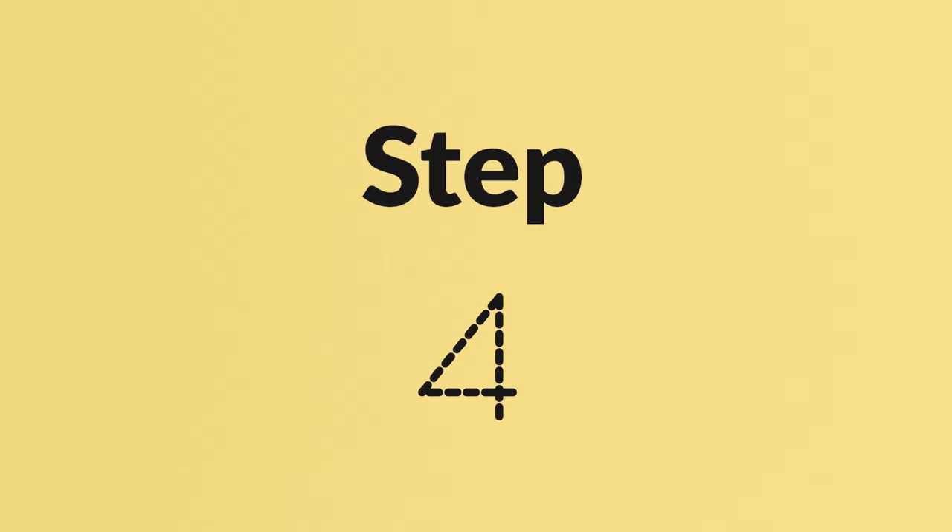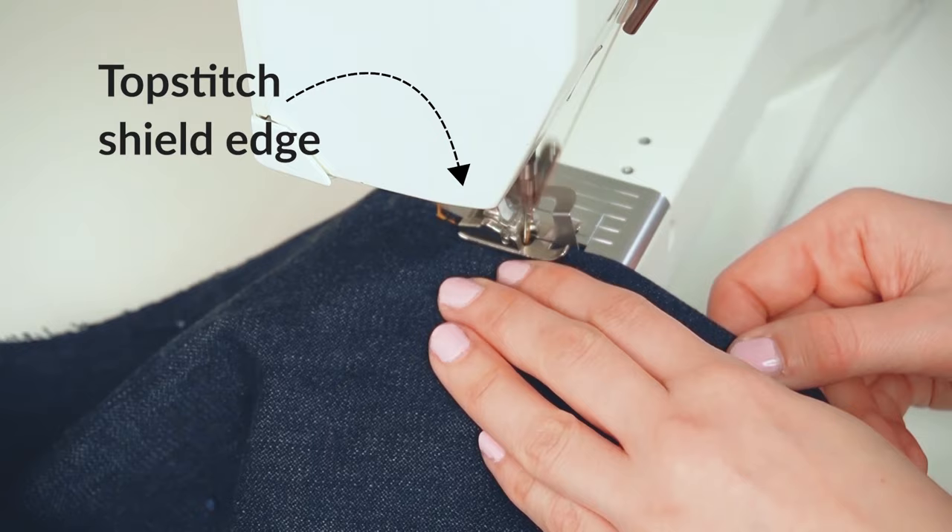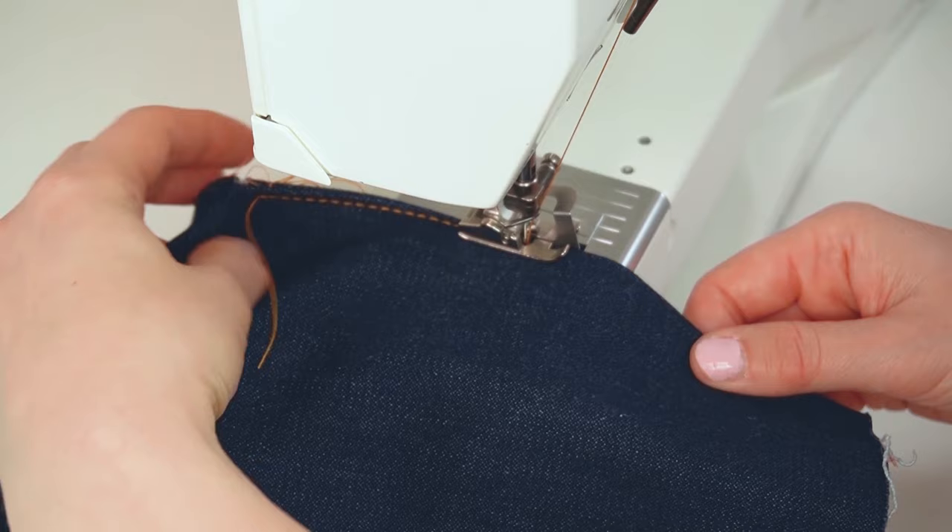Finish off by topstitching along the edge of the folded fly facing. Start from the bottom and topstitch the facing close to the edge — around 3 millimeters, about one quarter of an inch in.